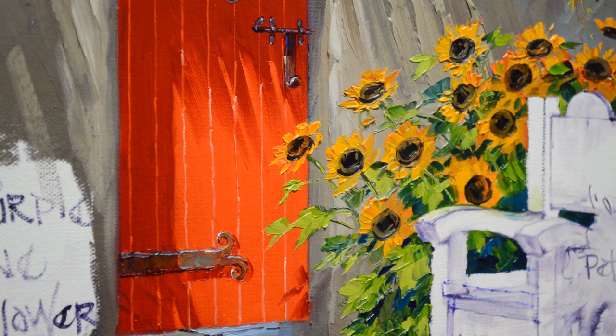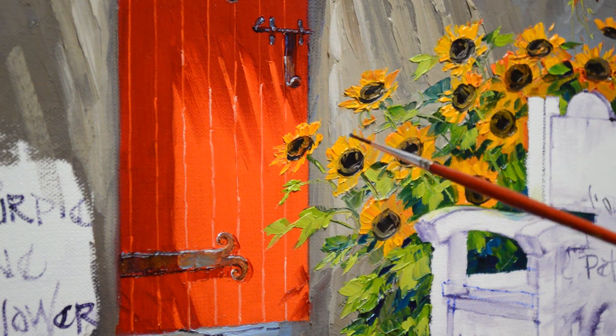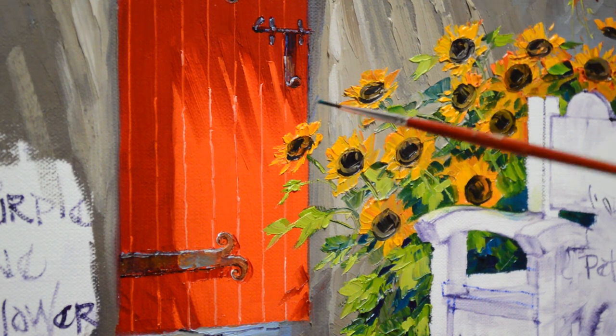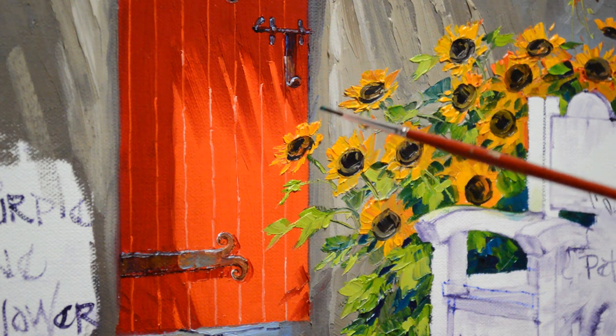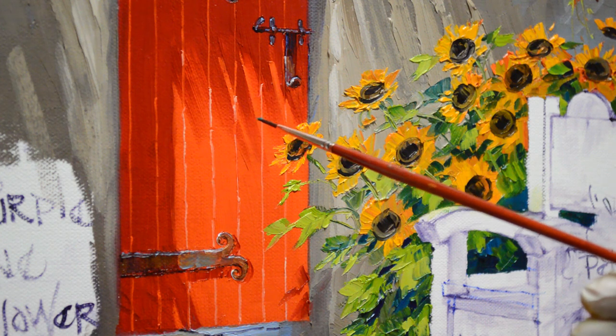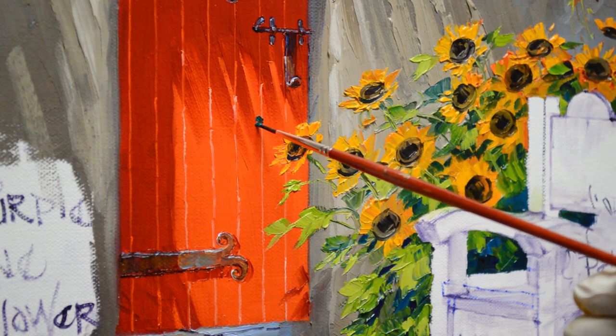Welcome back to my studio. We're going to add a little hummingbird to this painting. He's going to be hovering around looking at this sunflower and deciding if he wants to go in for a treat. I did some research and hummingbirds do like sunflowers, so this is just a perfect place for him to be, hovering over this sunflower, and he's going to be right here.